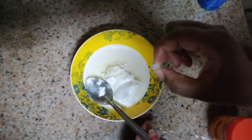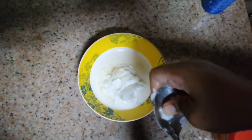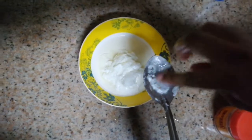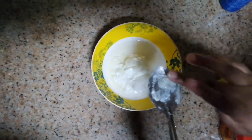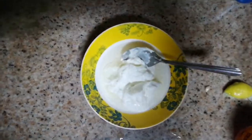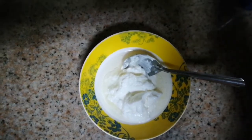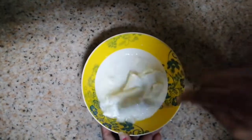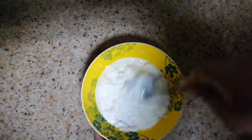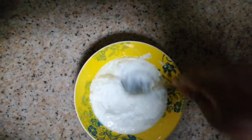I will mix everything together with a spoon and mix the ingredients into a smooth paste.